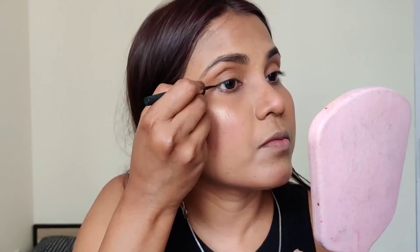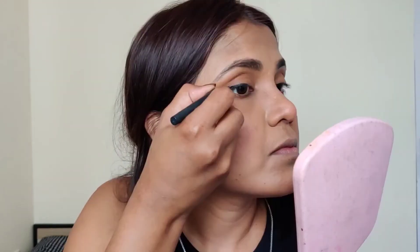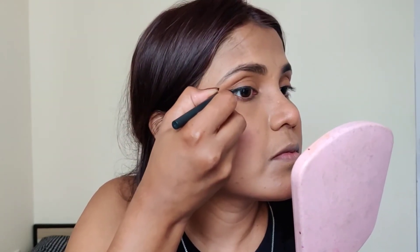I am using Color Bar Eyeliner. When you apply winged eyeliner, don't go bold immediately. First create a small wing, then slowly build it up. If you build it slowly, it will come out perfectly applied.